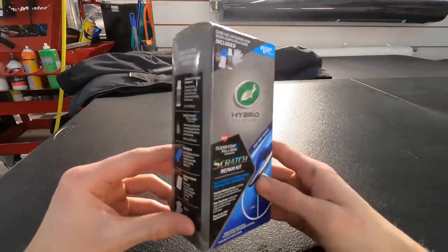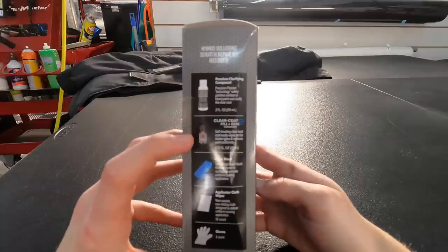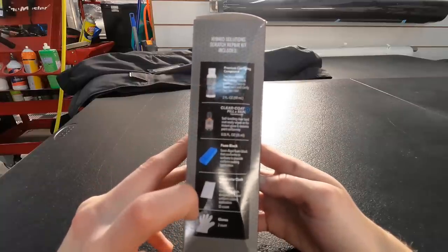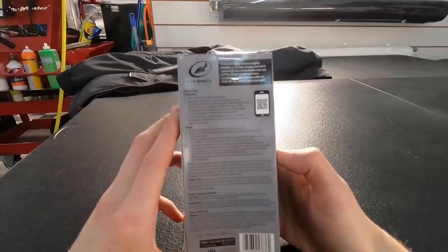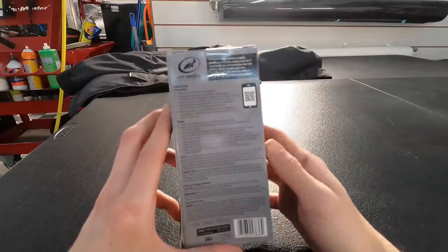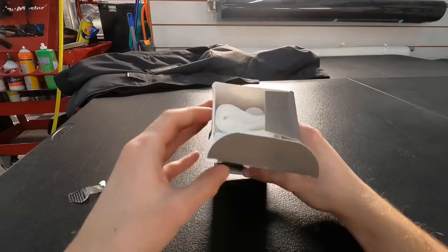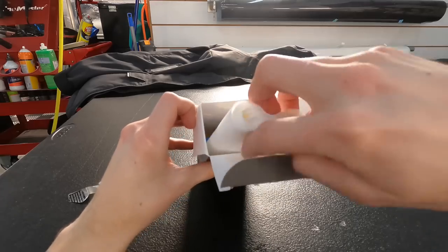This is the new Turtle Wax Hybrid Solutions scratch repair kit with the clear coat fill and seal technology. The kit is $25, can be picked up locally, and consists of the premium clarifying compound, the clear coat fill and seal foam block, the applicator cloth wipes, and it also gives you some protective gloves as well.